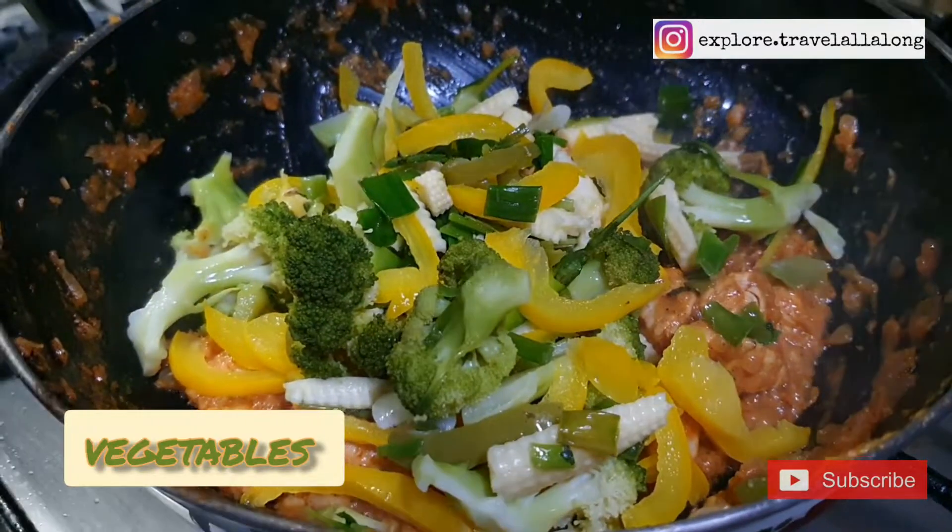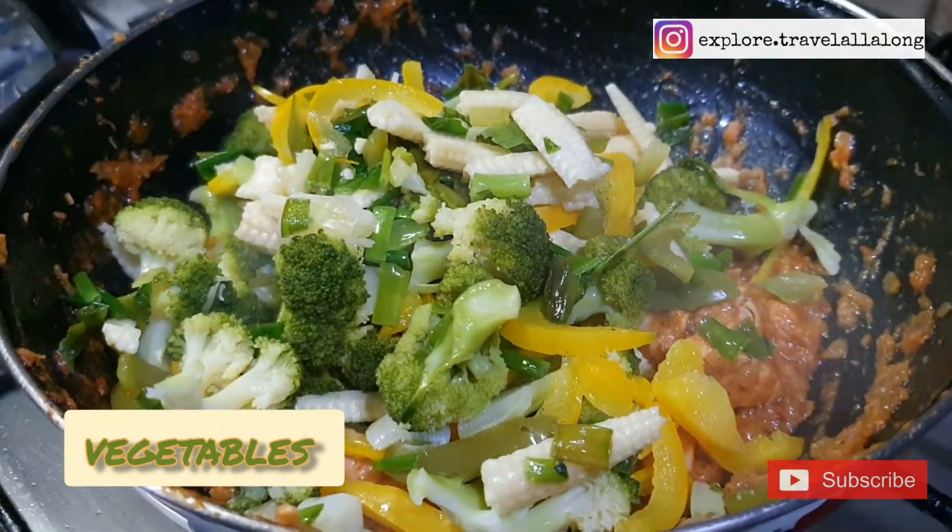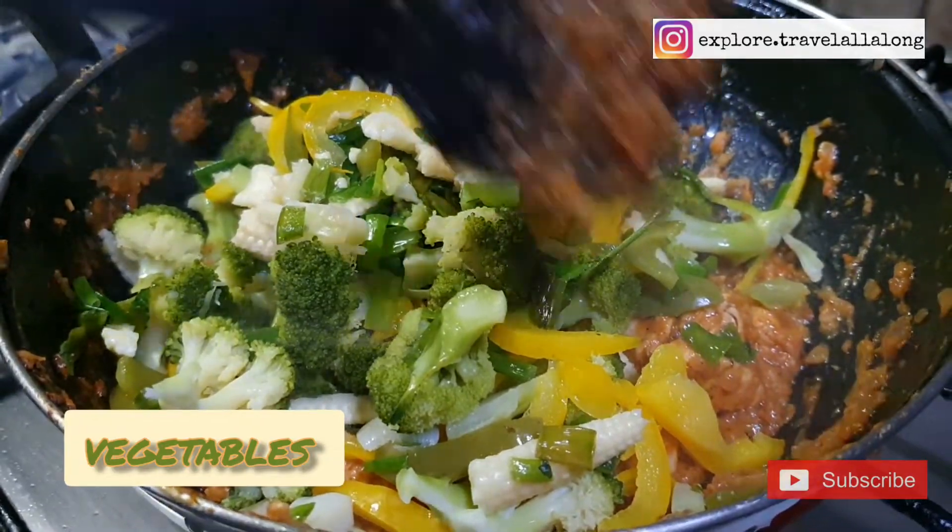Now add the blanched vegetables and give it a good mix.